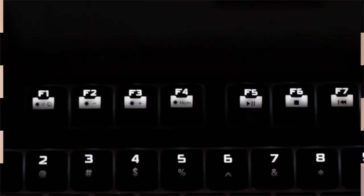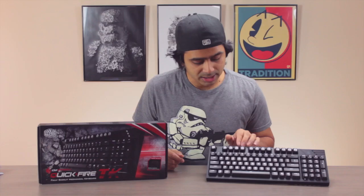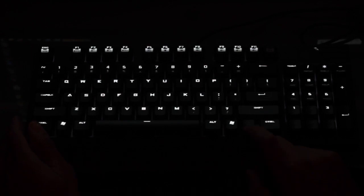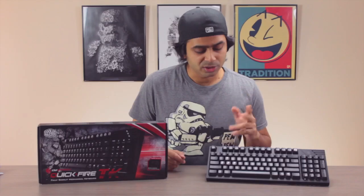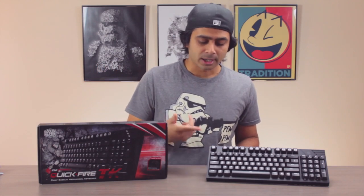It does have multimedia keys — play, stop, back, forward, volume up and down. You can also see the LED controls: there are three different modes, including a pulsing light and a highlighted mode that lights up WASD and the arrow keys. You can also lower or increase the brightness and turn it on and off. I like to have my brightness all the way up since I always work in the dark.